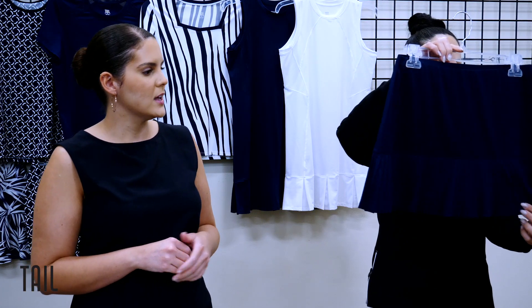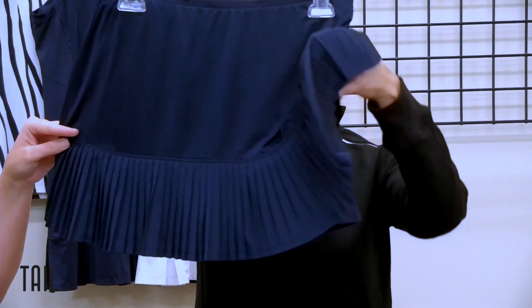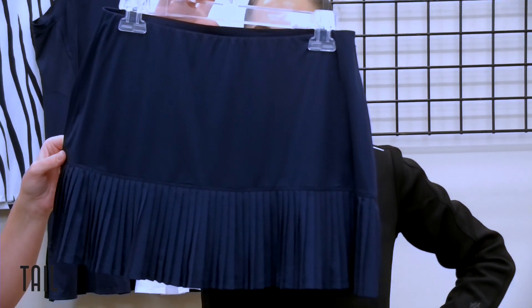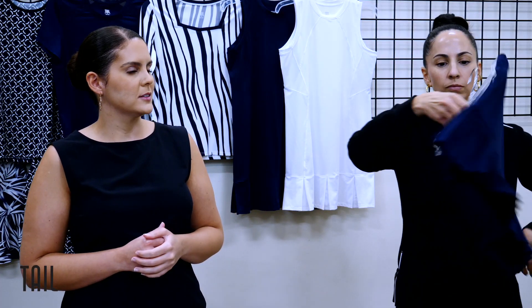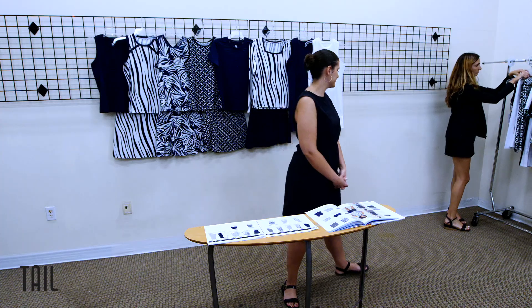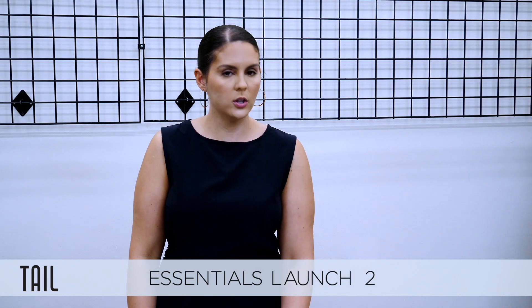Last but not least for launch one, we have the Elena skort at a 13-and-a-half-inch length. This is a very traditional tennis skort — we've never done her in navy before, normally doing her in fashion colors. We thought, why not bring this traditional tennis skort into our core collection by adding her in navy blue? A very sporty-looking silhouette.